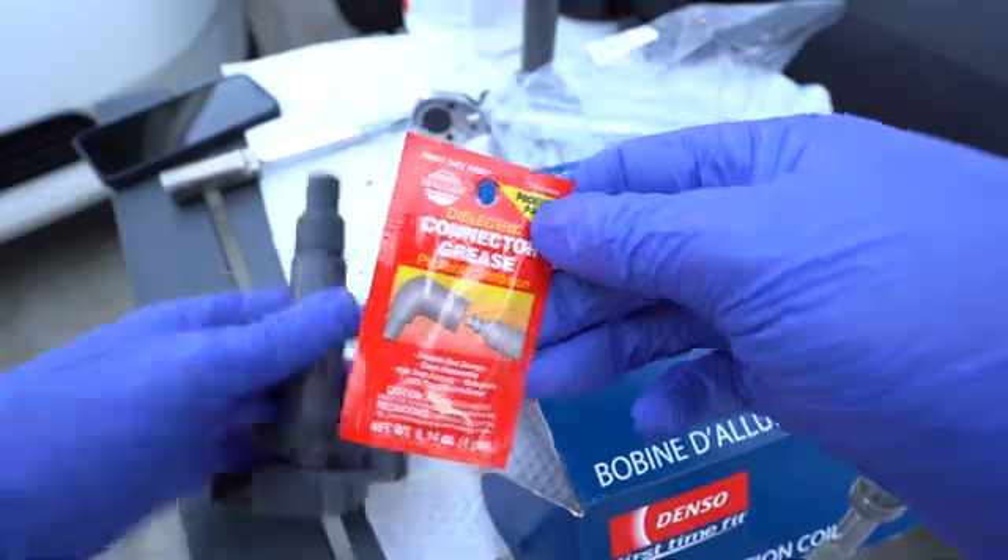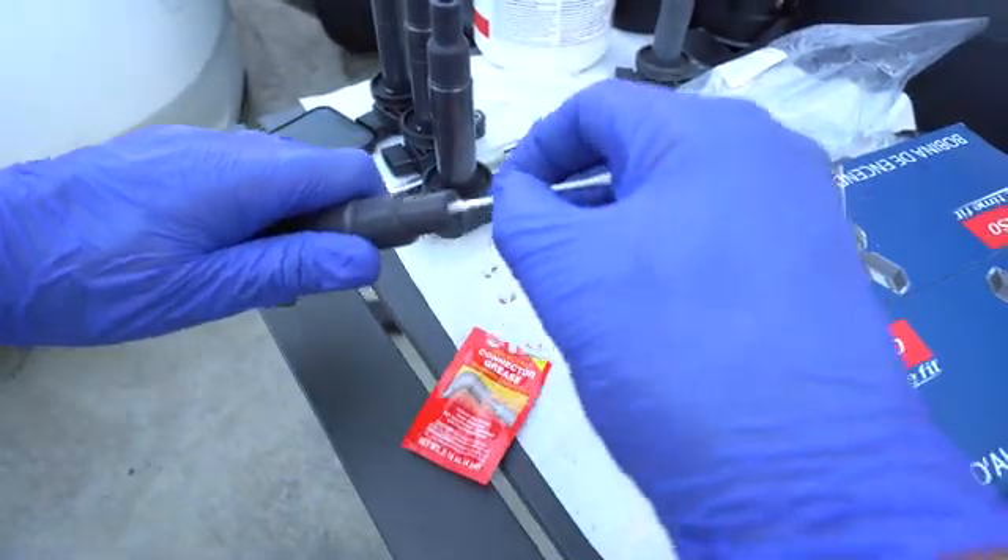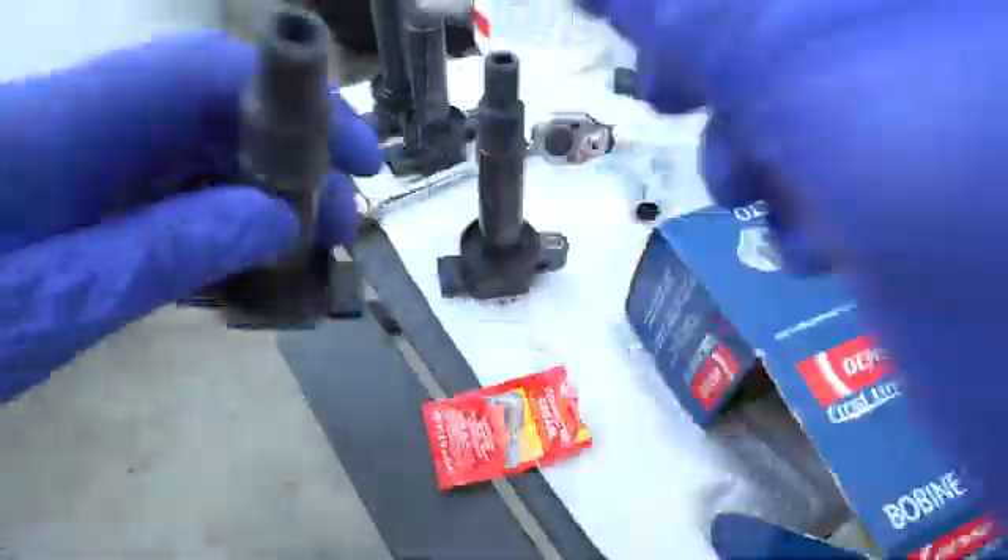Take some connector grease and put it in the boot. This is what I think is a fake Denso ignition coil that I bought on eBay — it was really cheap, like $40. Get what you pay for, right? This is what the legitimate Denso coils look like. I bought several from AutoZone and one directly from Toyota just to compare, and they're all the same. I took the rubber boot off each coil — the Denso from AutoZone and the eBay one — and you can really see the quality difference. The cheap coil is really thin, which would affect the connection from the spark plug to the ignition coil. The legitimate coil is a lot more firm.